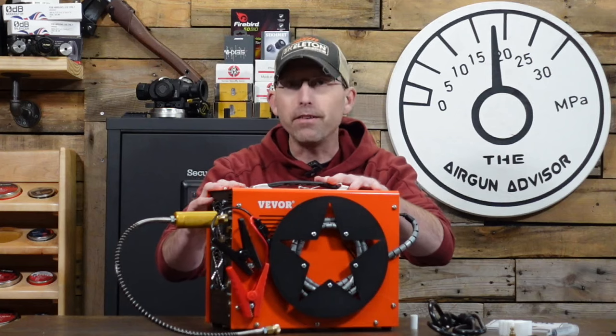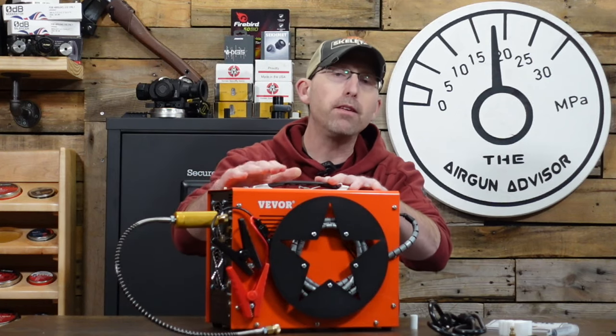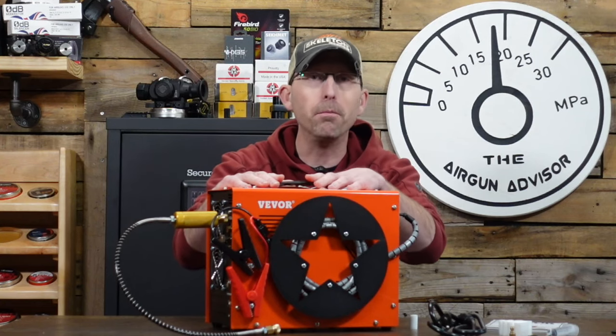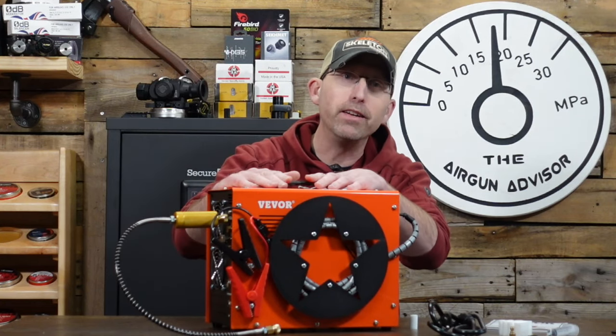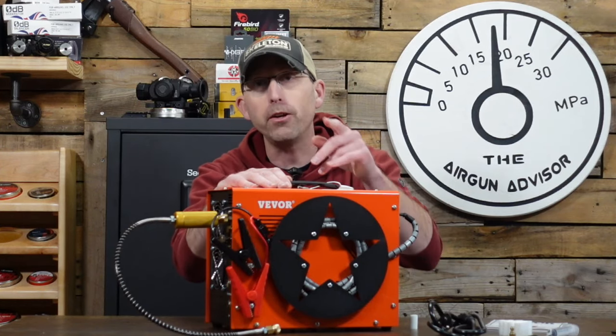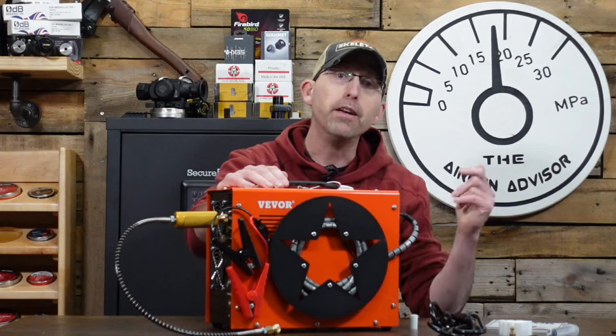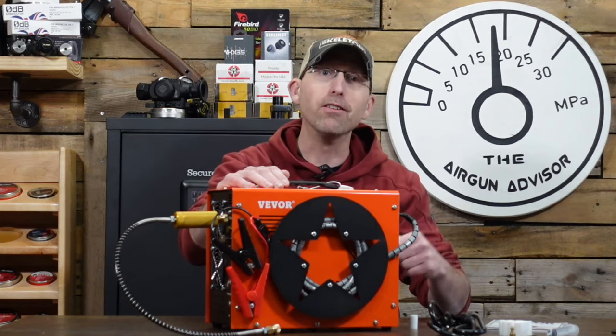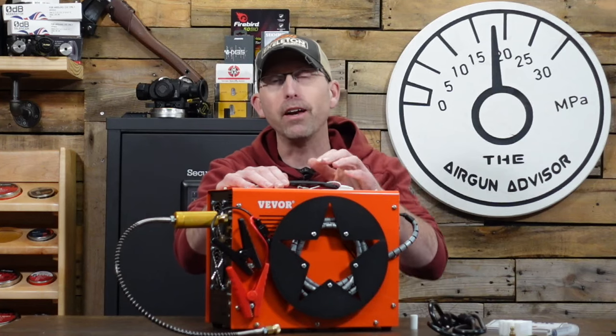This is not meant for large tanks, but what this can do is replace that $100 to $150 hand pump that you've been using — wasting a lot of time pumping air and working up a sweat. If you want a free gym membership, get yourself one of those pumps. If you want to enjoy shooting, get yourself a small or even a large compressor with a nice size tank.